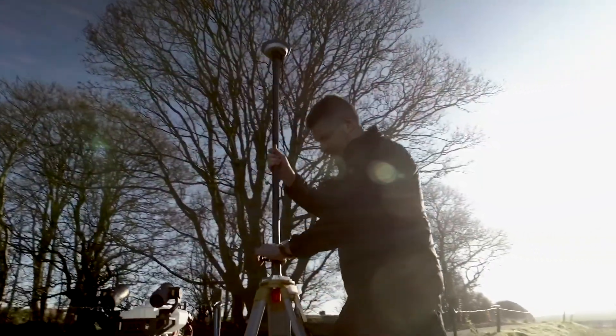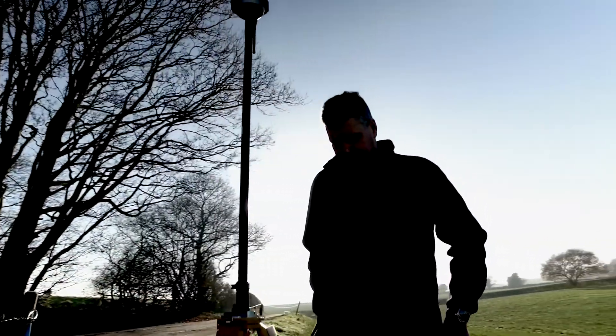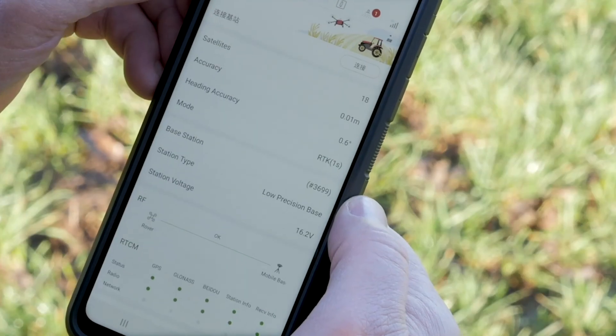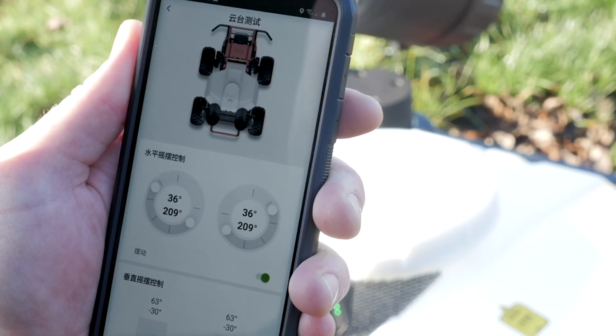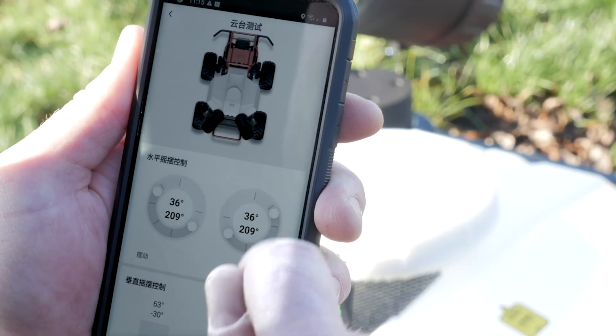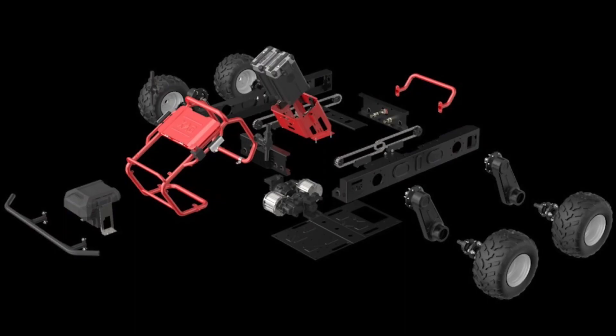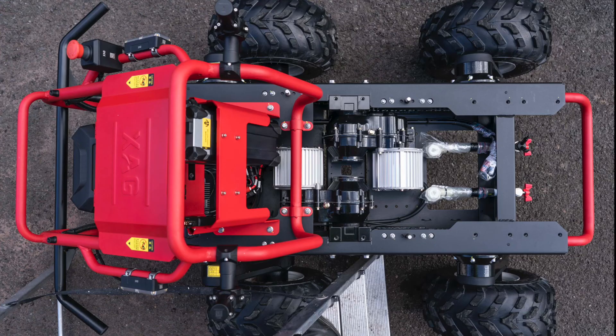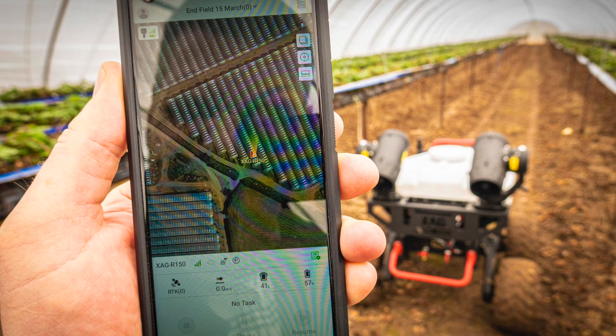No piece of new tech is any use if it's so complicated to set up that you have to ask a teenager for help. Like most things these days, the robot is controlled from a simple visual phone app. As you can see, it's all very intuitive whether you're controlling one robot or a swarm of five. The robot itself is very simple — a straightforward flatbed design with four wheels, two motors and batteries, a strong ladder chassis and a box for the RTK navigation. All the clever stuff happens on the phone, so any new functionality comes with over-the-air software updates.